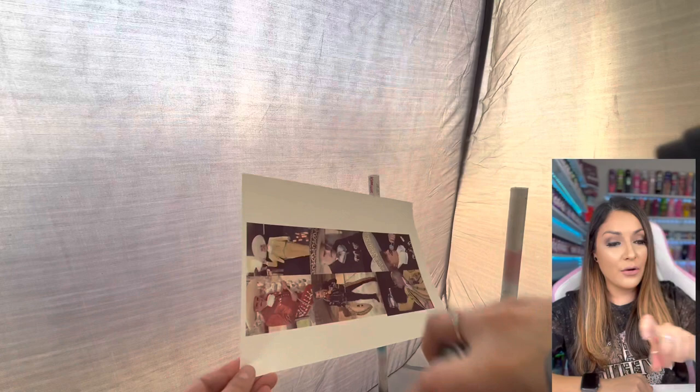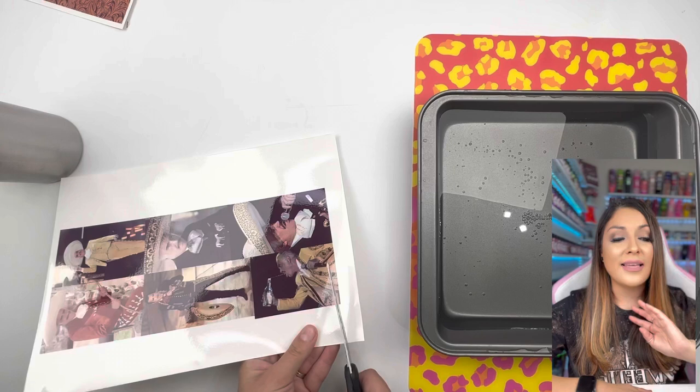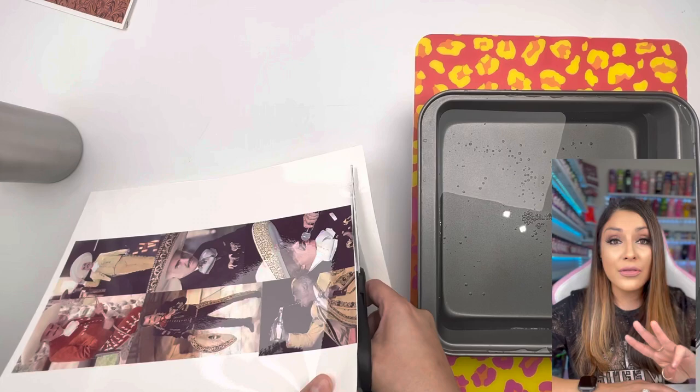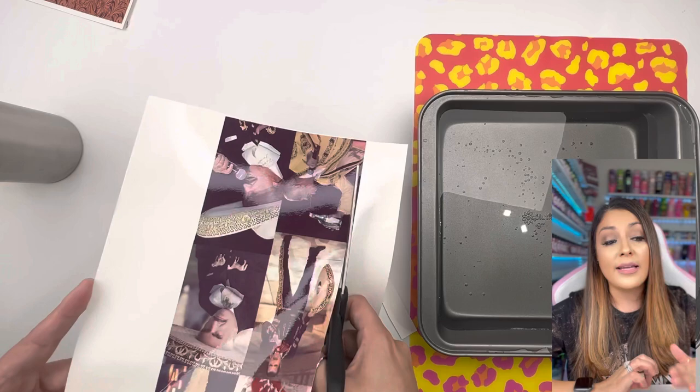As you can see, I spray evenly from side to side and then the opposite direction to make sure I'm covering every single inch. I always do three coats, letting each coat dry 20 minutes before the next. The final third coat I let dry for about an hour. If you don't give your water slide enough time to dry, it's going to be elastic-y and stretch and distort the image. It's not worth rushing — just let it properly dry.